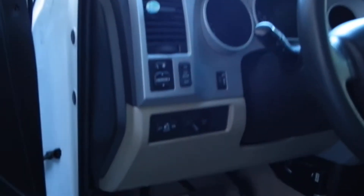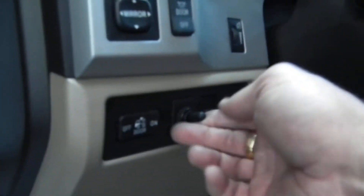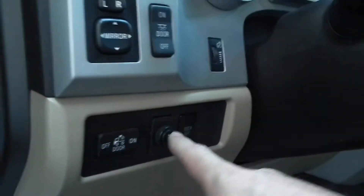A little switch right here turns it on and turns it off.